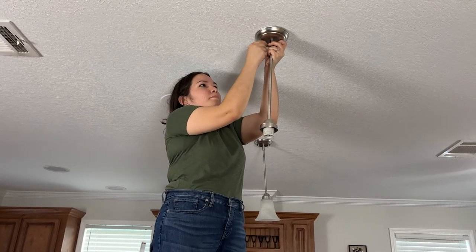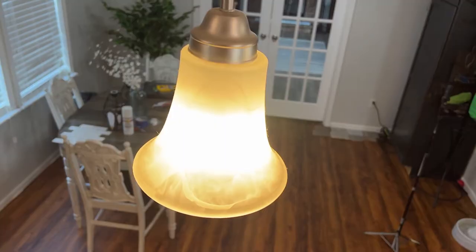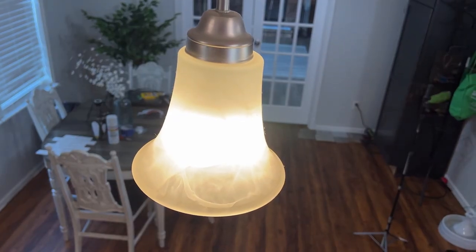The first step is to remove the light fixture, but before doing that I had to turn off the breaker. I tried a few — nope, that was not it; nope, that one either — but then I found the right one.